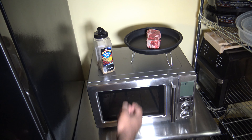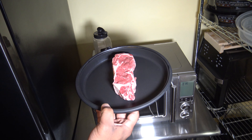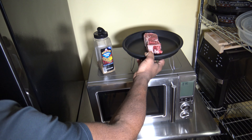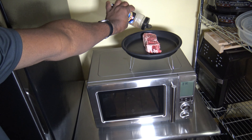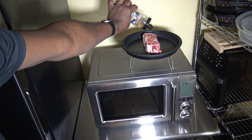Alright, so I've got myself here one ribeye steak. It weighs 14 ounces, so it's just under a pound — close enough to a pound. And I've got some Growmates Montreal steak seasoning. What I'm going to do now is basically just put some seasoning over both sides of the meat.